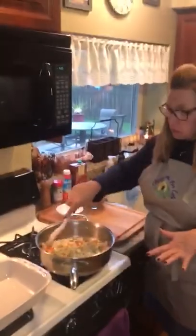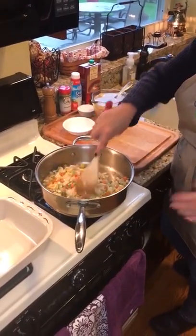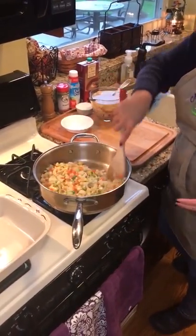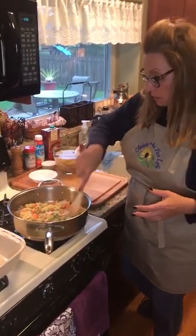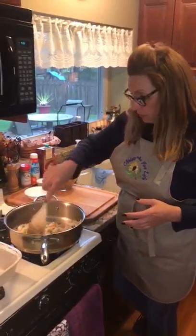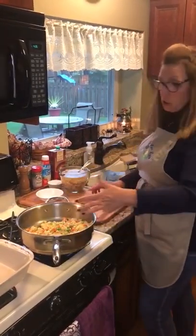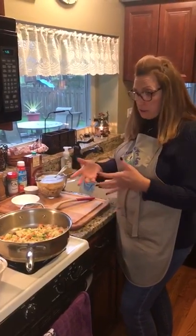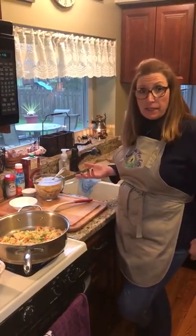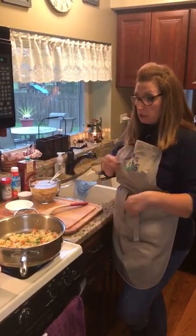If there are any vegetables you don't like, you don't have to put them in. If you're not excited about mushrooms, don't add them — totally cool. It's getting nice and all that fluid is getting absorbed. The cool thing is you don't have to let these cook very long — peas cook quickly, carrots are cut up small, and it's going to bake in the oven, so they don't need to be 100% cooked through.